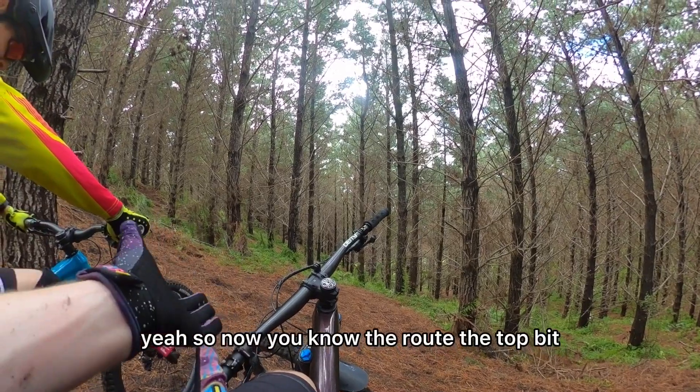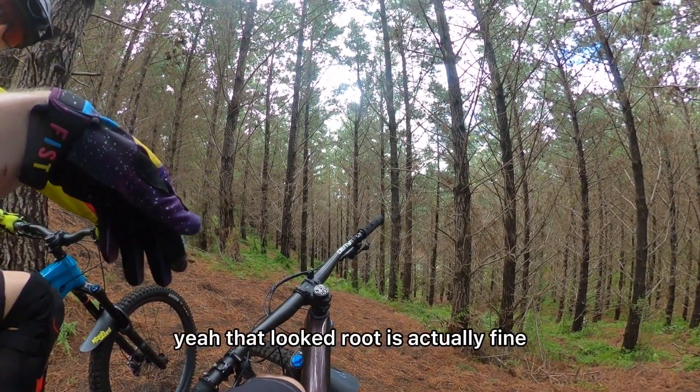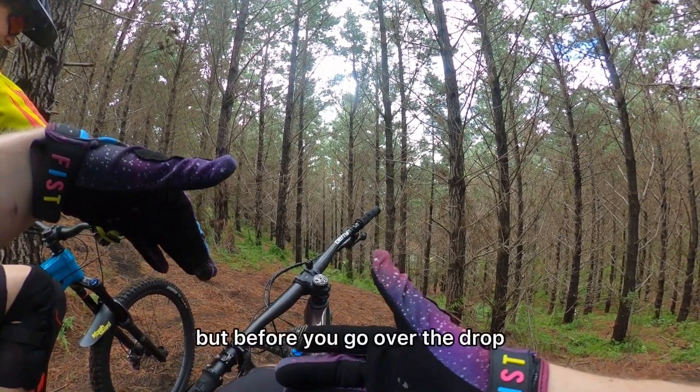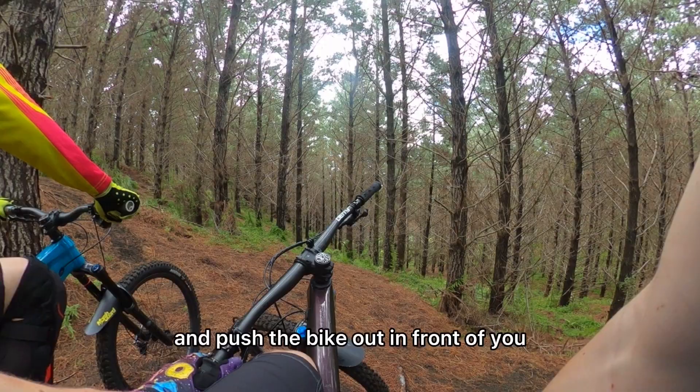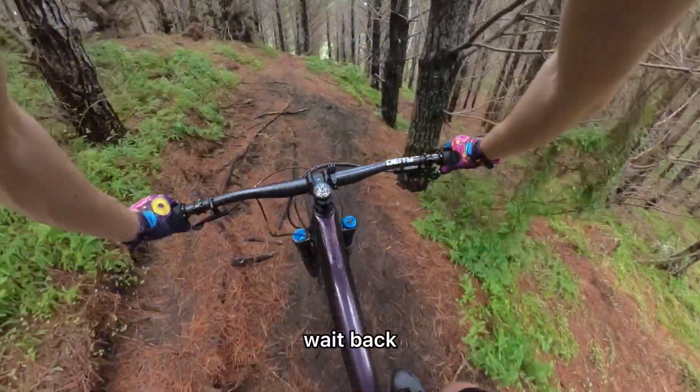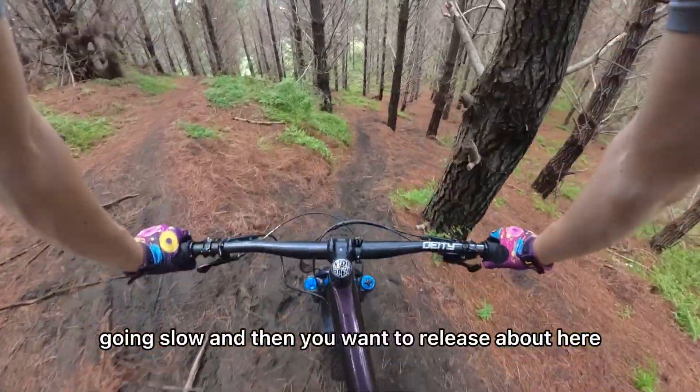So now you know the root — the top bit that looked rooty is actually fine. Before you go over the drop you want to gain a little bit of speed so you can pop the suspension and push the bike out in front of you, weight back. Going slow and then you want to release about here.